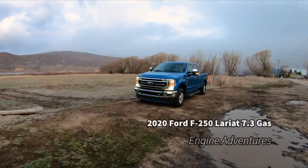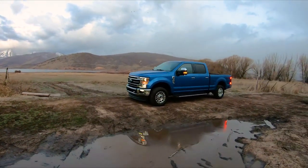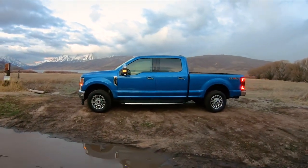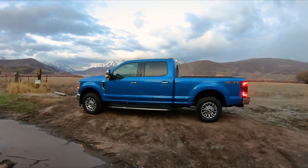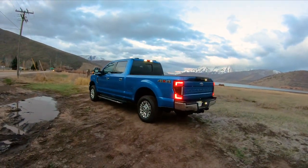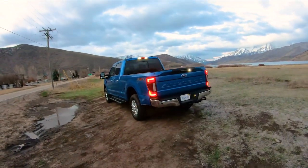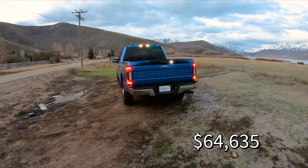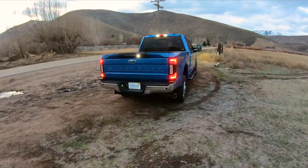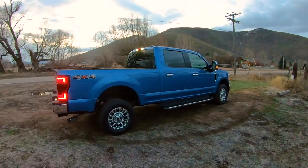Welcome to Engine Adventures. Today we have the 2020 Ford F-250 Super Duty with the 7.3 gas engine and the 10-speed automatic. This truck didn't come with an MSRP but I'll build it online — the pricing for 2020 is out now. This is the Lariat trim, pretty nicely equipped with all the leather interior, heated and cooled seats, and plenty of options. Overall it's a really great truck.